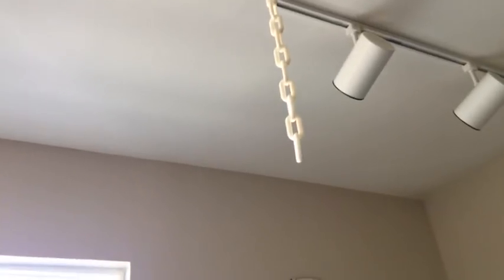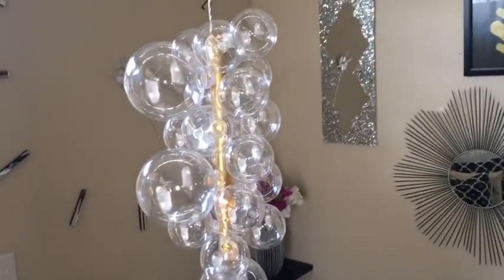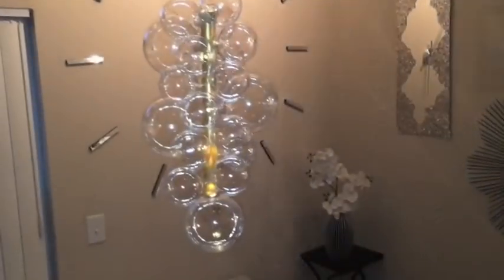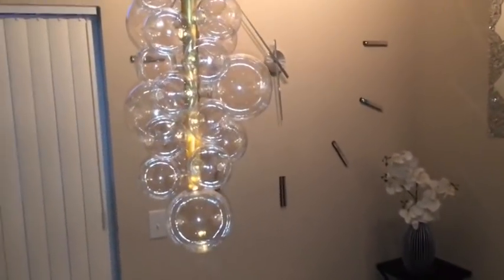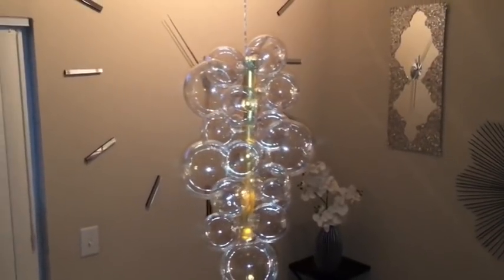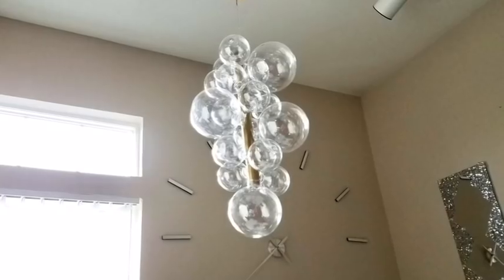I already have a chain hung up from my ceiling, so this is where I'm going to be hanging my chandelier. And here's your final look — it's so chic, it's so unique, and it's so pretty. Compared to the one I saw online for hundreds of dollars, this was just $15.